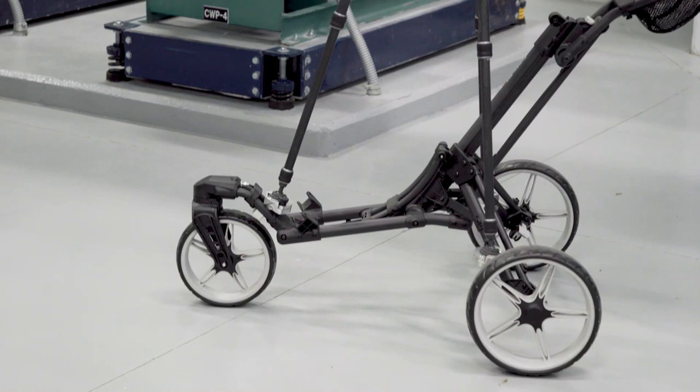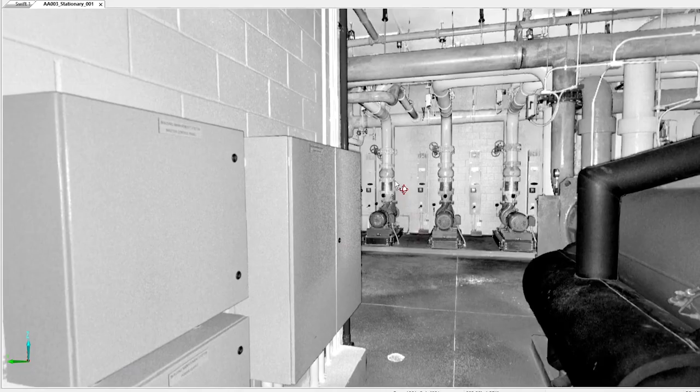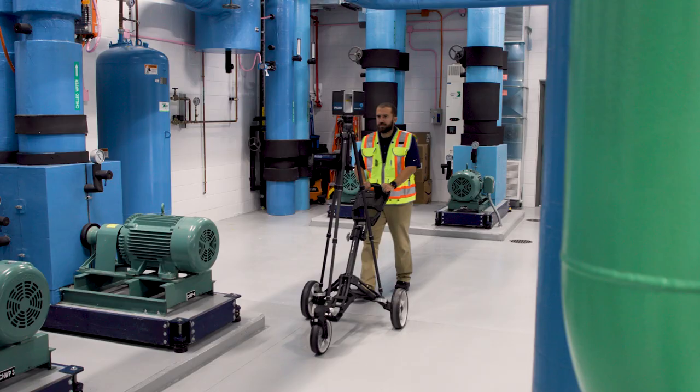Capturing 3D as-built documentation used to require hours of laser scanning. But with the Ferro Focus Swift indoor mobile scanner, you can capture all the details you need in one-tenth of the time. Ferro — make the smarter decision.